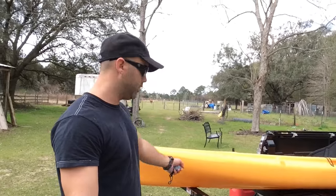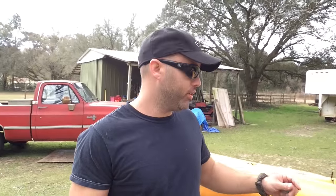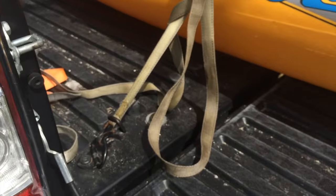Here I am with the yellow kayak loaded up — this is a 13-foot Hobie Quest. I've got it all the way to the back. It dawned on me while filming that you could actually pull the kayak a little further out, and it's not all the way to the back of the bed, which leaves you a little extra room for storage.